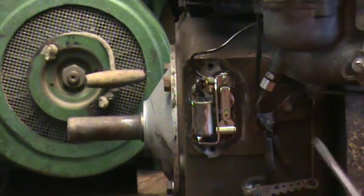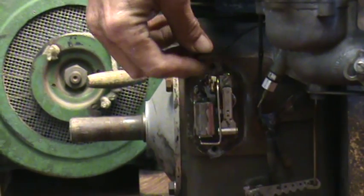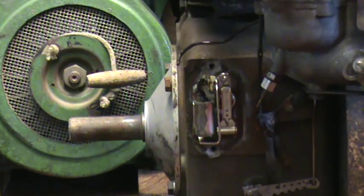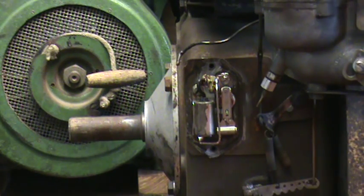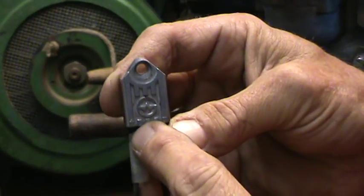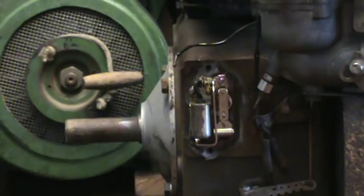Take your points cover off. Loosen your screw over here — that holds everything together, holds your condenser wire and your coil wire together. Pop your coil wire out of there. That coil wire right there attaches to the positive side. You can see there's a plus here and a minus over here.